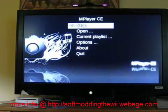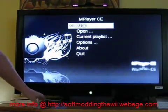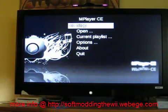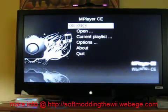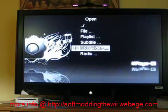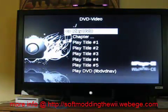Let this load up and you'll see this screen. Take your DVD — I'm using Monty Python and the Holy Grail — and stick it in your Wii. Scroll down with the directional pad to 'Open DVD Video', and then 'Play DVD'.